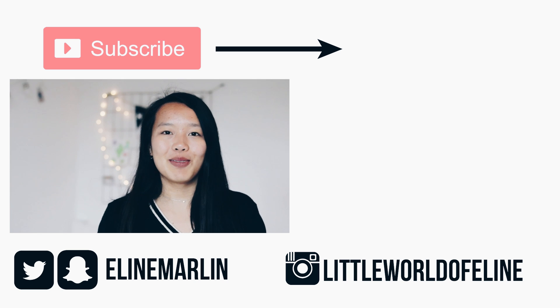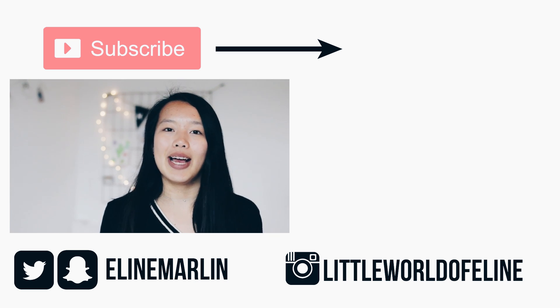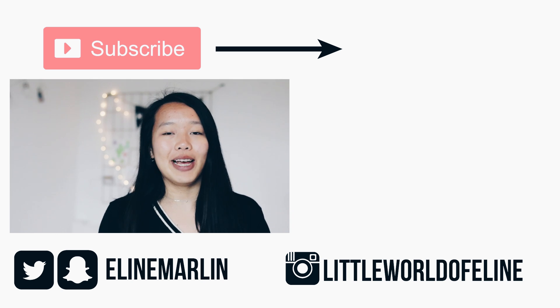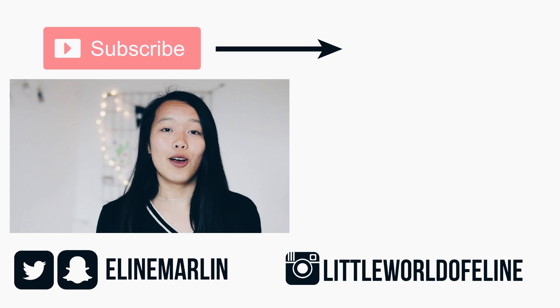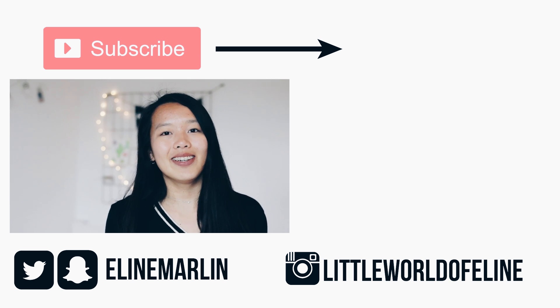So those were some DIY last minute gifts for Mother's Day. I hope you enjoyed watching this video and got a bit inspired to make your own gifts. If you try out any of my DIYs I would love to see them — just send me a picture to my social media, linked in the description box below. I'll see you guys next time in a new video. Bye!